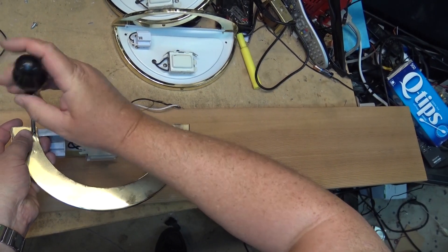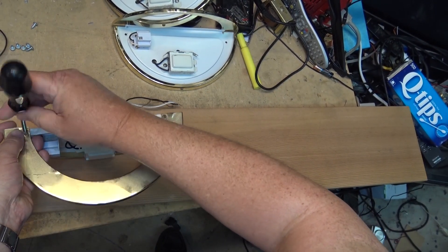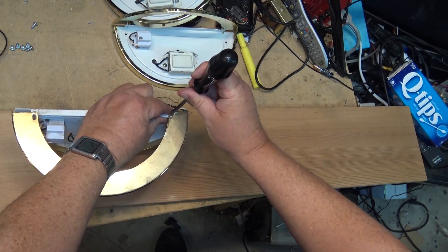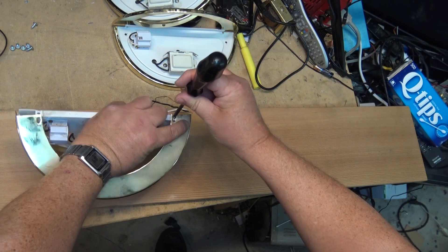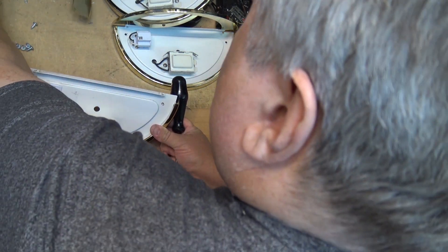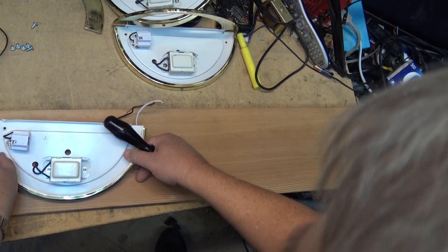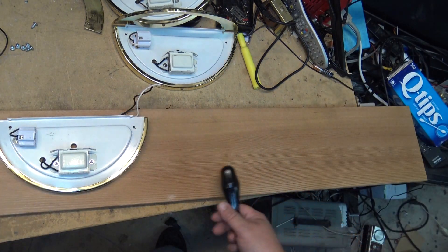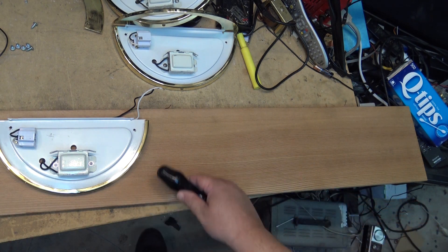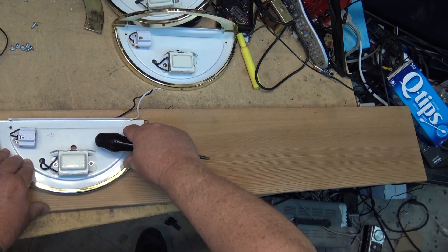To get them all mounted evenly, I'm going to remove the top bezel from each fixture. This is what's used to hold the glass in place. By removing it from all three lights first, I can accurately measure, get all three lights centered, and get them in place to mount them.